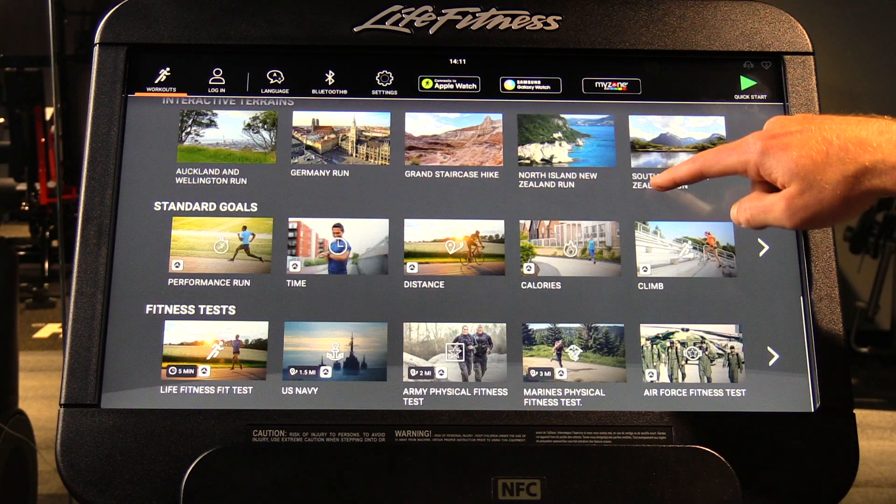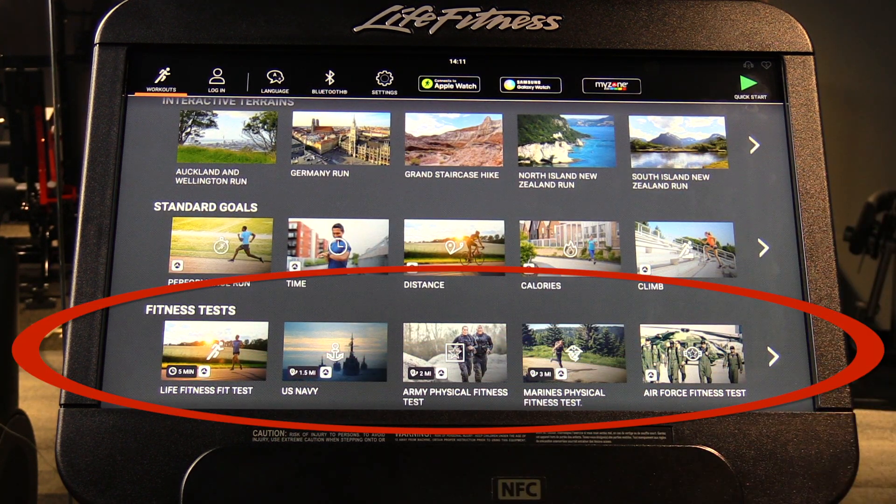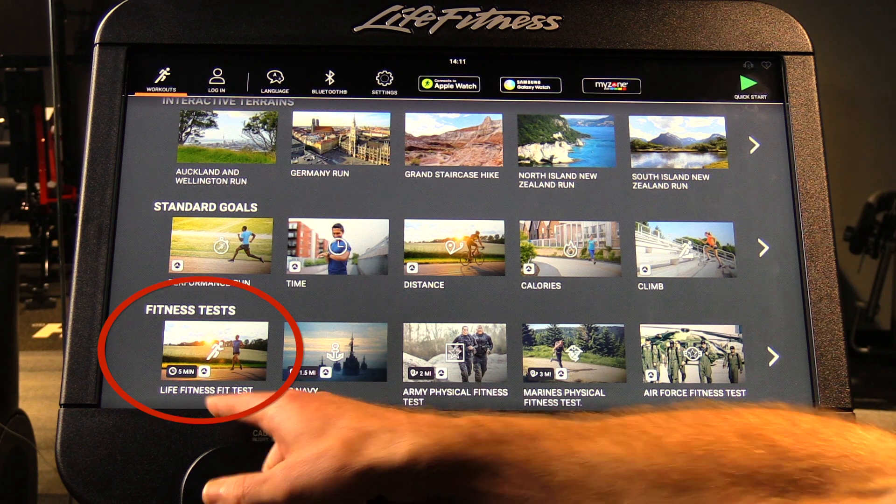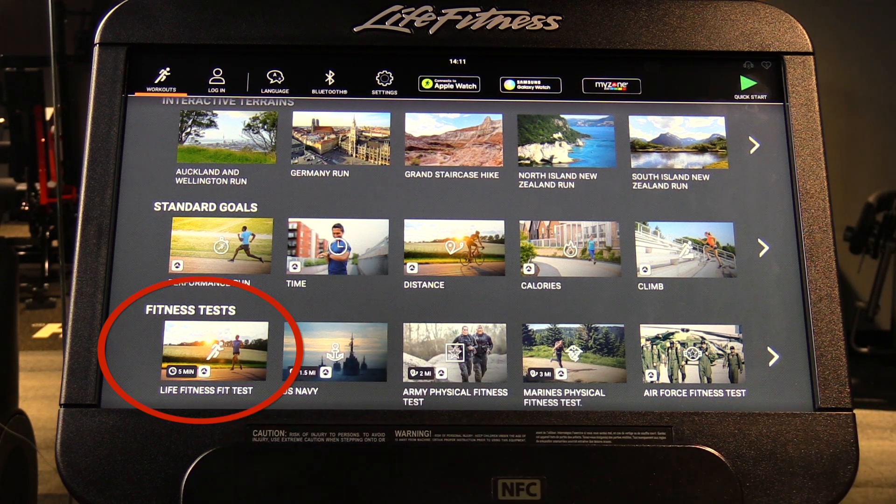They scroll until they get to the fitness test options shown here. There's a whole range of fitness tests, but we would always recommend the first one: the Life Fitness Fitness Test.